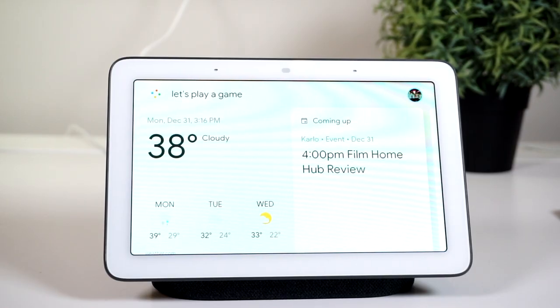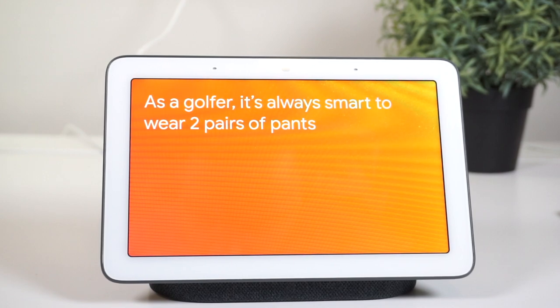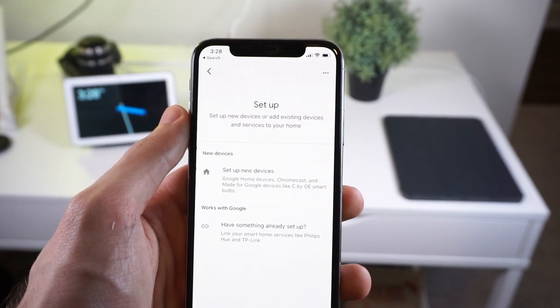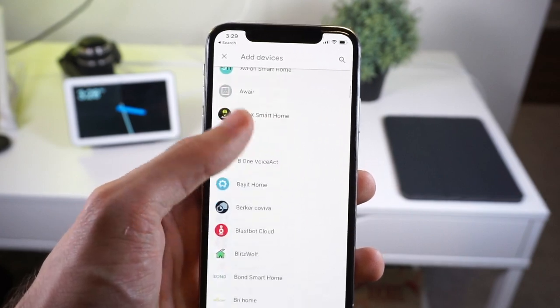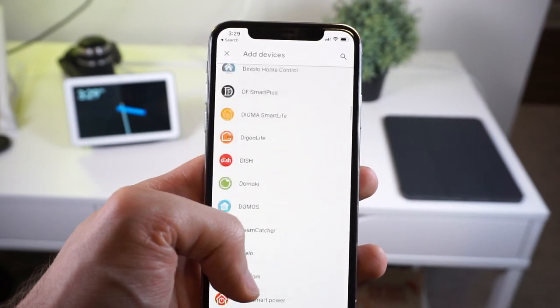Google Assistant also lacks the plethora of skills that Alexa has — not smart home skills, but more like the quirky jokes, games, and stories that Alexa can do. Google Home has some of them, but not nearly to the extent of the Echo. That said, it does have a very large repertoire of smart home skills and device compatibilities. Just about every mainstream and non-mainstream smart home device is most likely going to have both Alexa and Google Home compatibility. You can also cast your media, which is really nice — if you have a Chromecast or an Android-powered TV, you can ask the Google Home Hub to send a YouTube video or open Netflix to any of these connected devices.